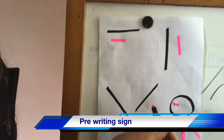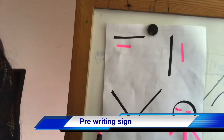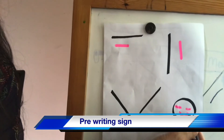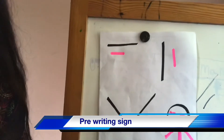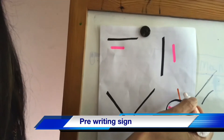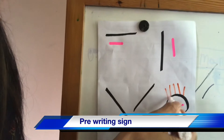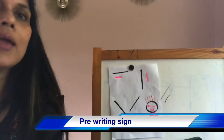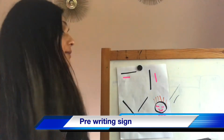Let's make a small sleeping line, a semi-circle, some hair too — I want orange hair. One standing line, another standing line, another standing line, another standing line — so many orange hairs! This is how we do it. This is the good way to teach them. These are all pre-writing skills, taught in a fun way.